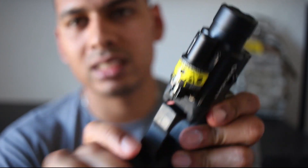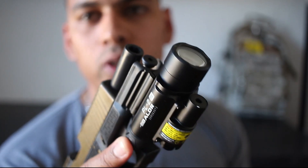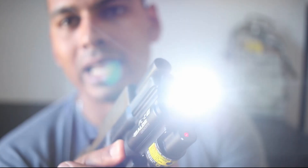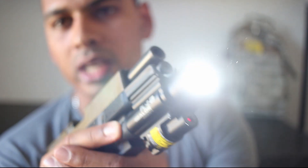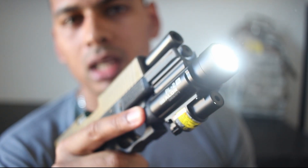There are three settings. The first toggle is just laser — moving the toggle all the way to the left gives you just the laser. The second setting, moving the toggle to the center, is laser and flashlight. And then the third setting, all the way to the right, is flashlight only.